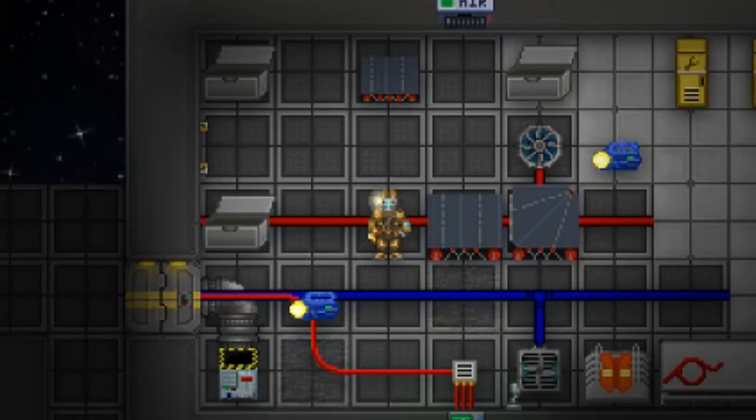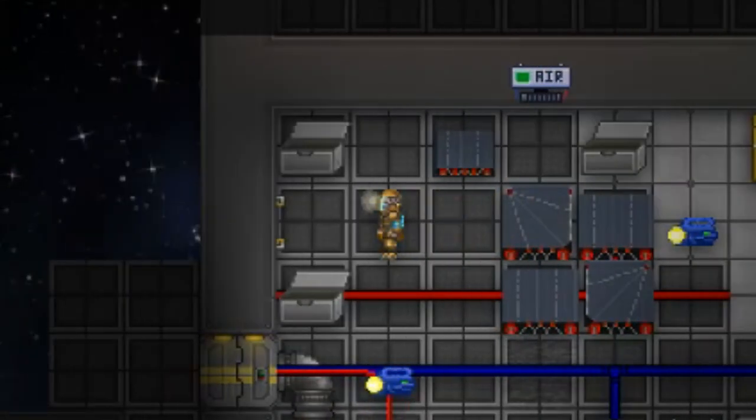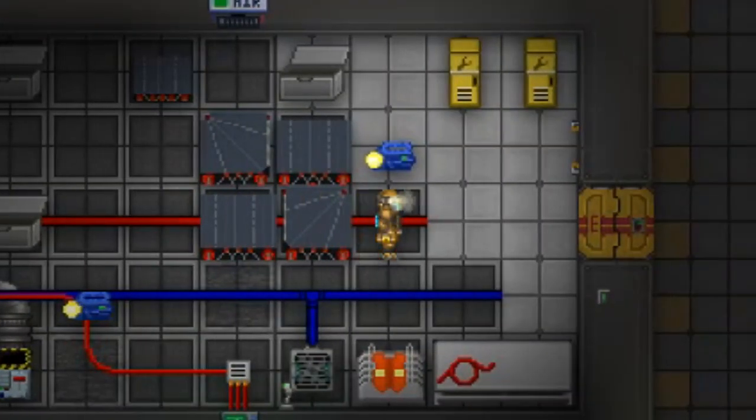Now, to place a conveyor belt on the floor you must first have a linked conveyor belt in hand. Then you simply click on the spot you wish to place it. With the belts in place, all that remains is to place the conveyor belt switch on the floor. Again, with the switch in hand, simply click on the spot you wish to place it.